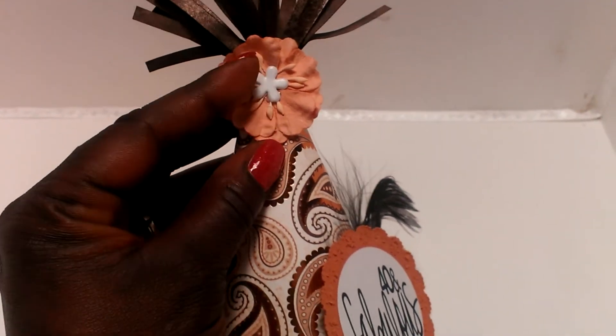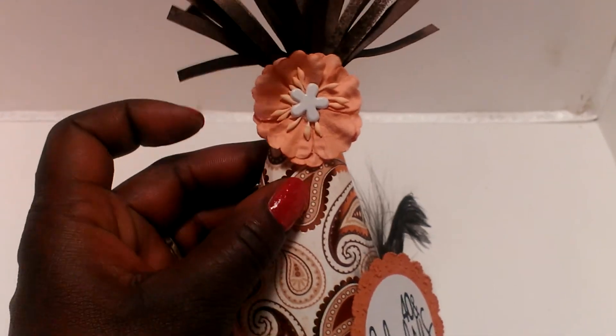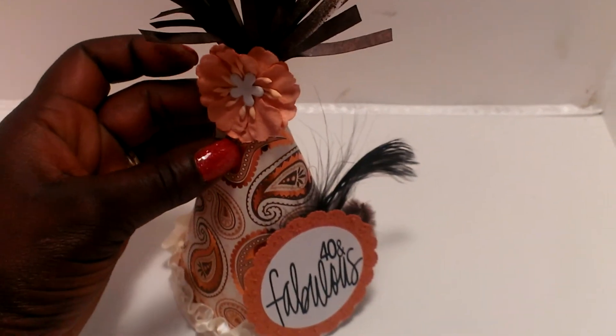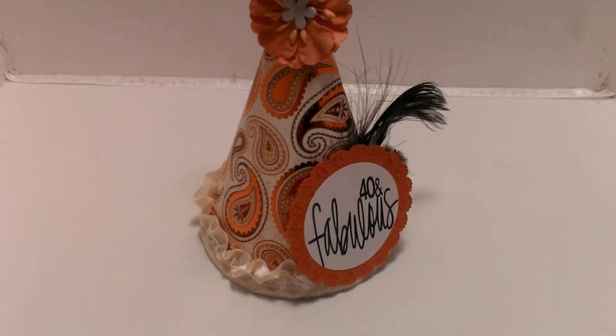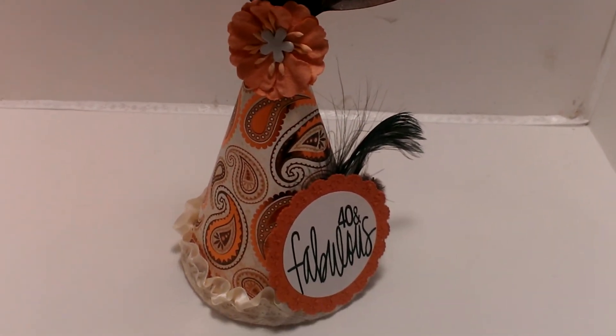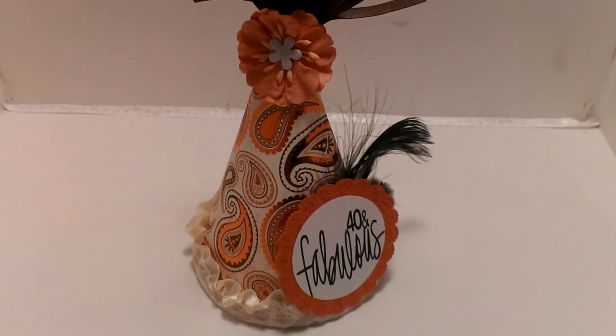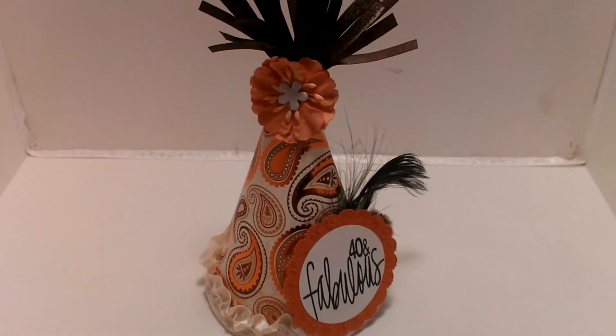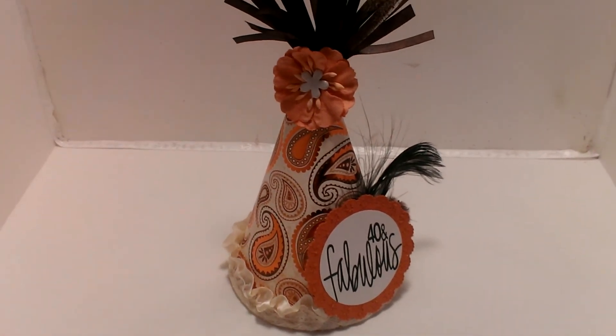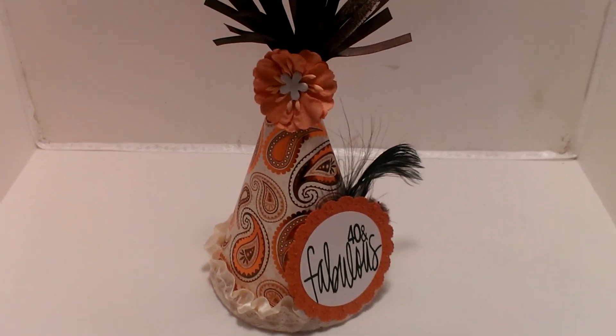I put a Prima flower there with a little white brad in the middle for some extra accent. And there is my little party hat. I just wanted to come on because I haven't been posting videos, so I'm going to try to get back into posting videos a little bit more these days. Thanks for stopping by — I will talk to you again. Bye.